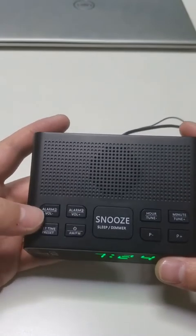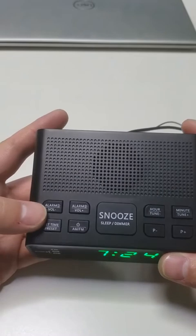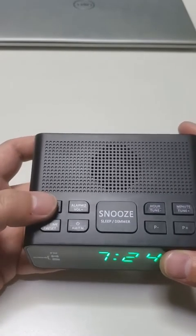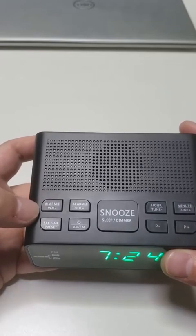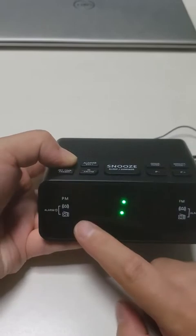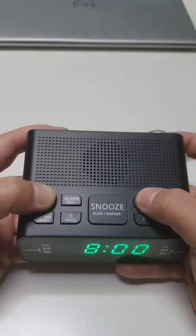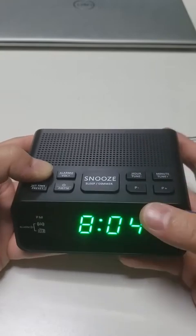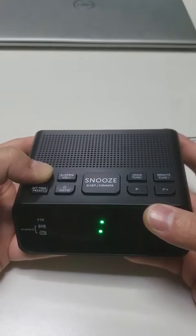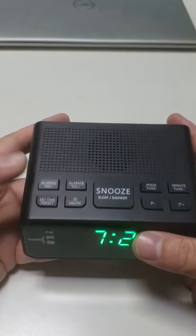Second, we set the alarm. Press alarm 1 or alarm 2. Press and hold down alarm 1. Then the display will blink. Press hour and minute to set the correct alarm time. Release alarm 1 to accept and save the settings.